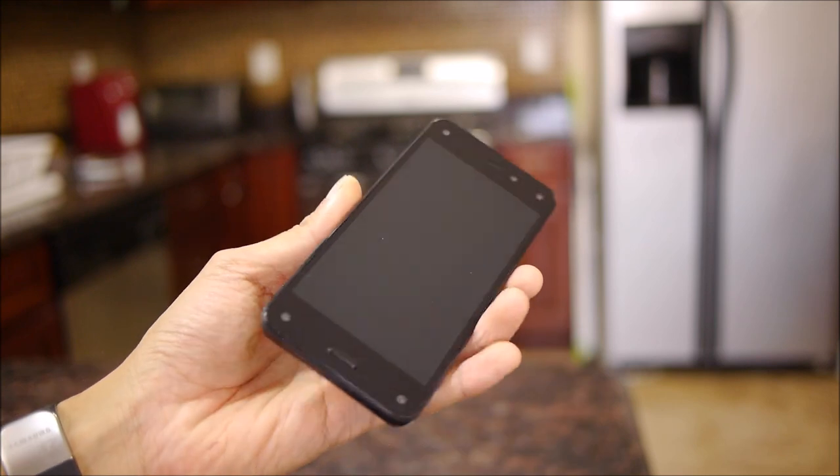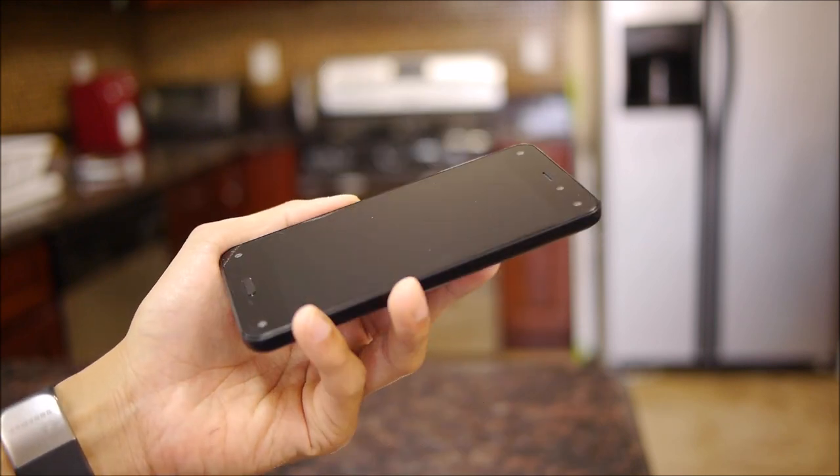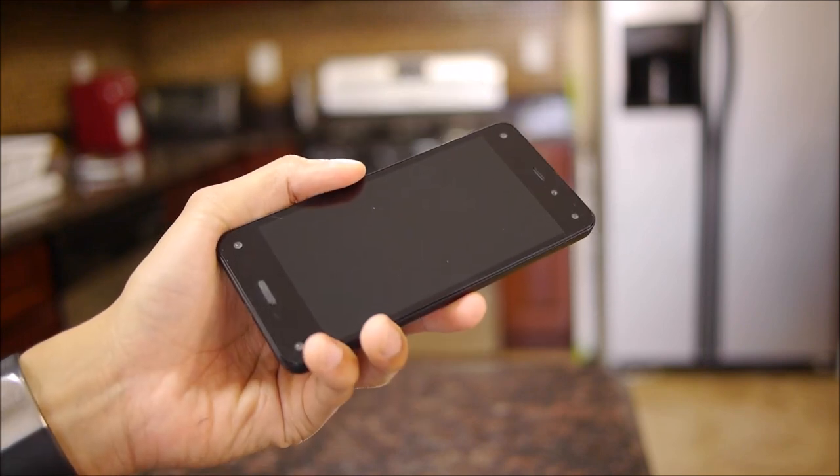So that's a quick unboxing of the Amazon Fire Phone, guys. If you want to learn more about it, you can check out our website, PhoneArena.com. I'm John V — thanks for watching.